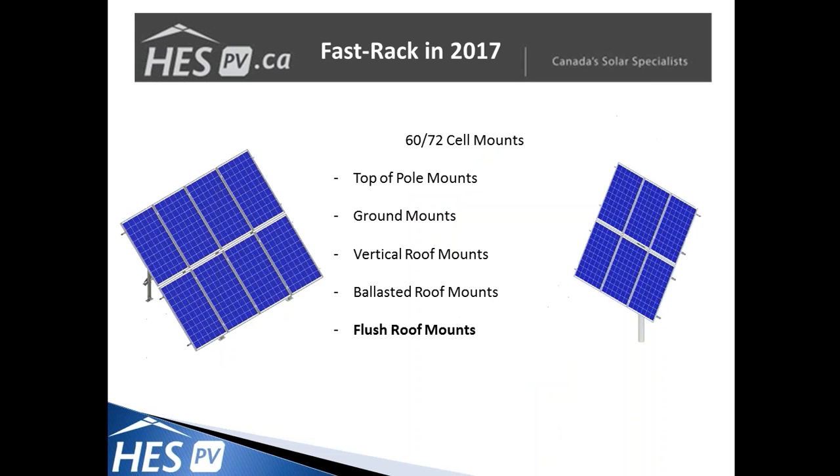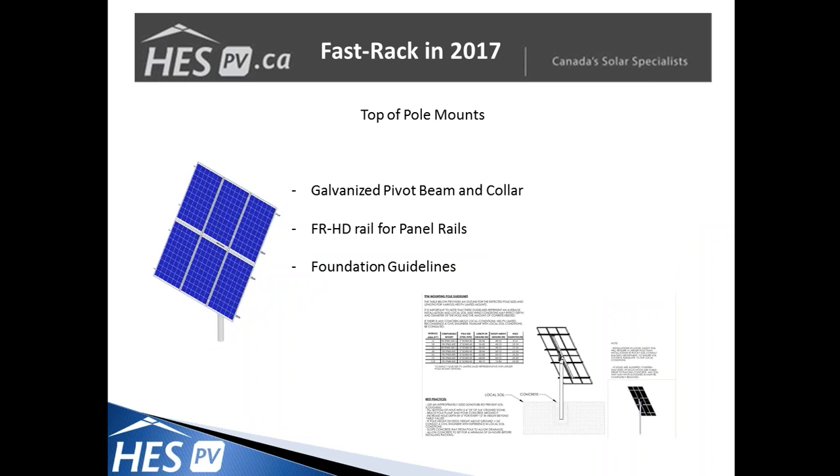This is a refresher covering the 60 and rapidly growing 72 cell mount options. We have our top of pole mounts, two-tier ground mounts, vertical roof mount systems, ballasted systems, and flush mounts. I'll briefly go over a couple of key points in each. First, the top of pole mounts are designed for between one and currently six of your 60 or 72 cell modules, with either all aluminum construction or galvanized pivot beams and collars in larger systems — great for remote locations where rust is a concern.